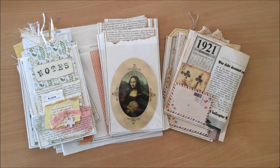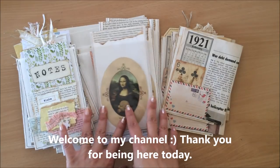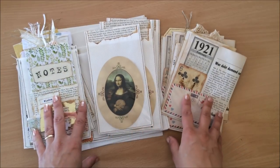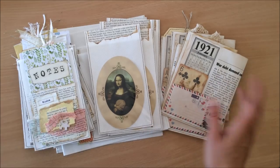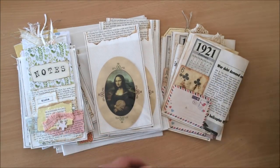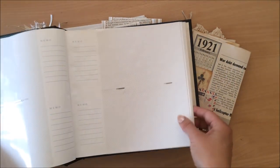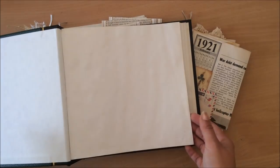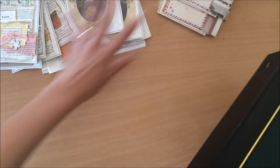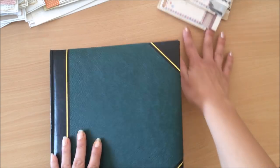Hello everyone, it's Natasha from Treasure Books. Today's video will be more of an ideas and inspiration kind of video rather than a tutorial, but it might turn into a tutorial so we'll see how we go. Today's topic is using album pages in our junk journals. I'll just talk about this and then I'll show you what I've done with them.